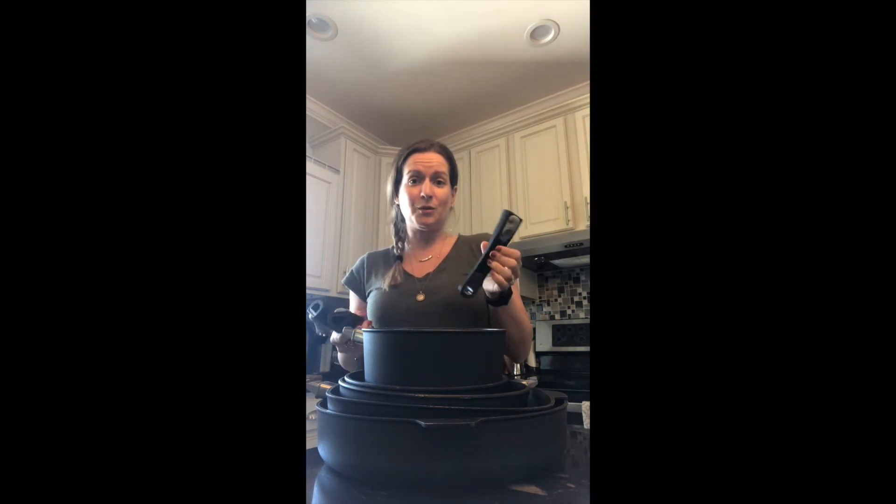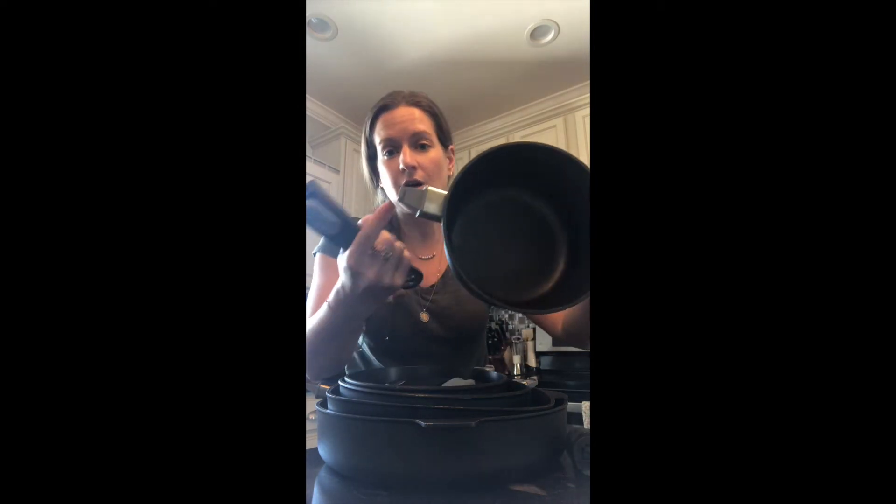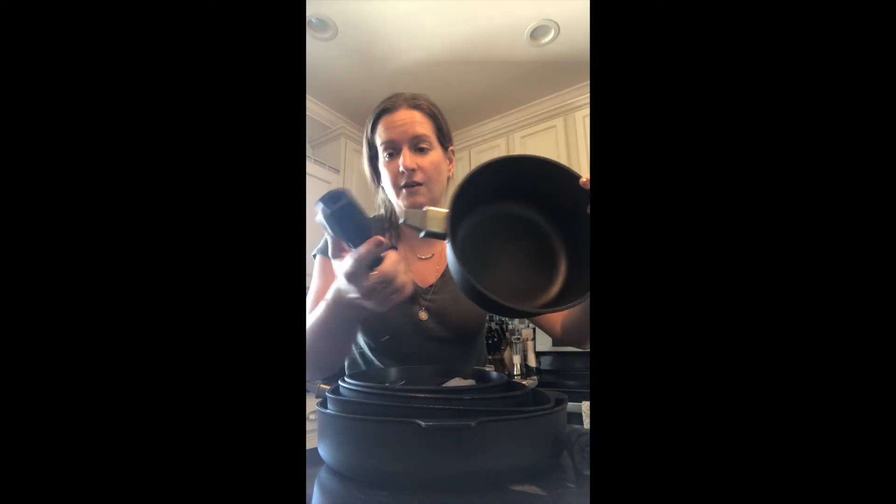One of my main questions when I first found out about the removable handle was: can you use any handle with any pot? And the answer is yes. That makes my life way easier, because if I'm grabbing one pot and the handle is on a different pot, I can just grab it off and put it right on the one I need.